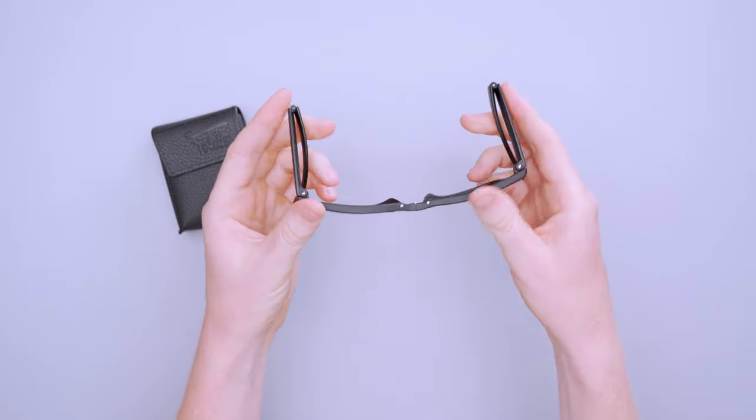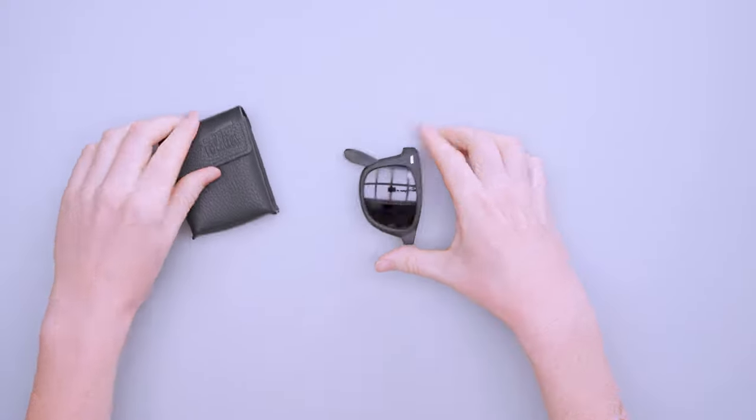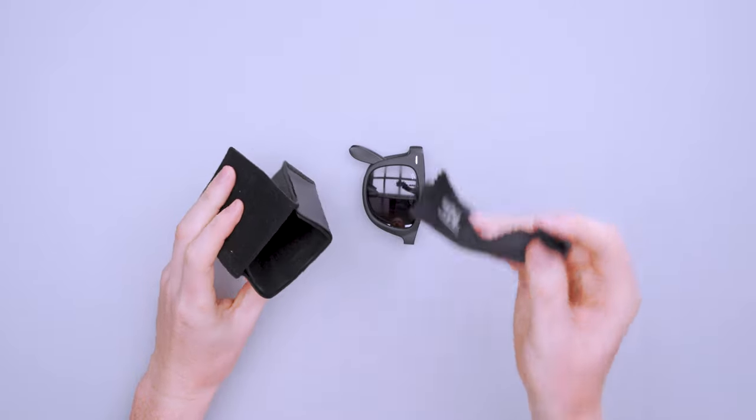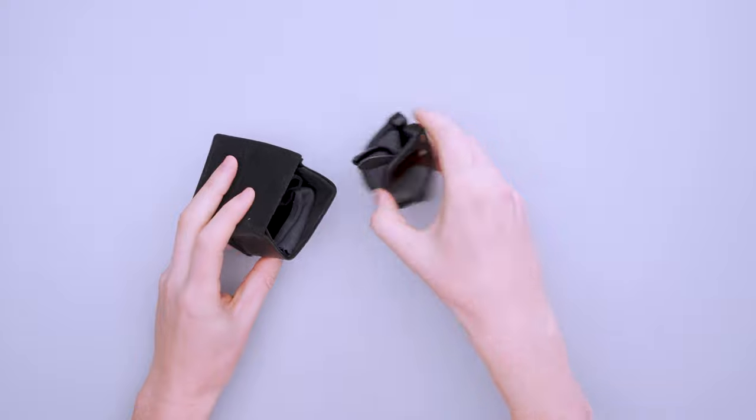To reiterate how the folding works: you fold the ends of the arms, then fold the frame in, then fold at the bridge of the nose, and they fit inside this case. A microfiber cloth is also included with the purchase of these glasses, and the case comes with them too.